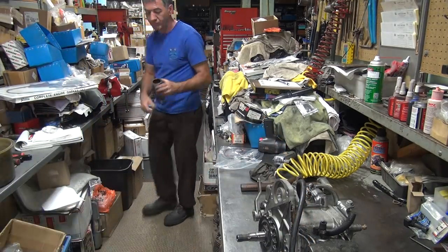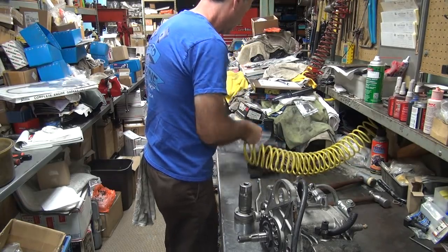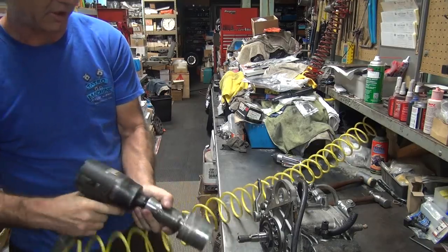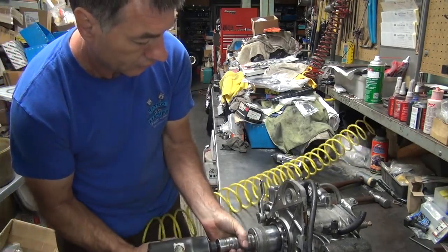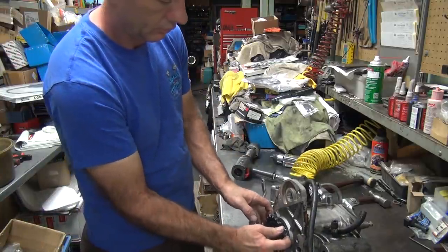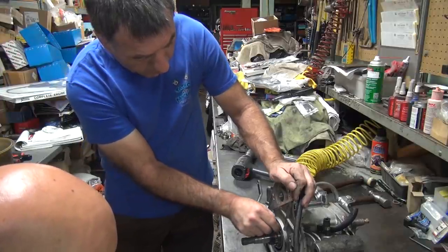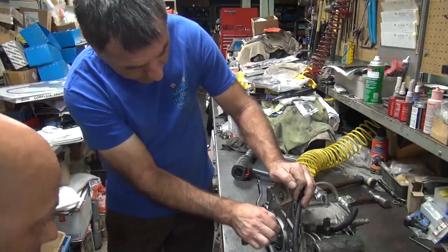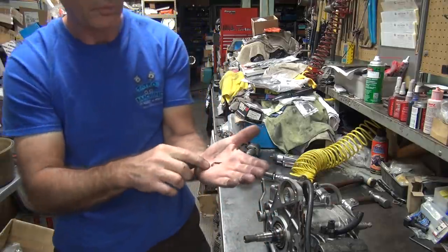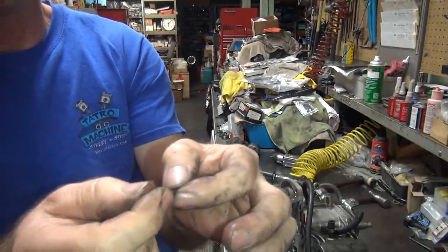There you go — screwed. This is called a socket. It appears to fit. It's just a backwards thread, which means you've got to tighten it to loosen it. Looks like sealer of some type. That on top of a seal means a seal won't work if that's between a seal and a piece.